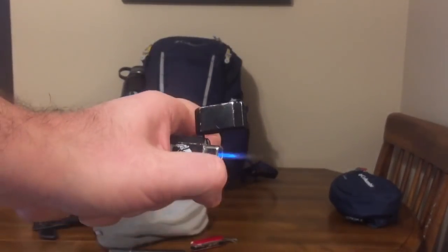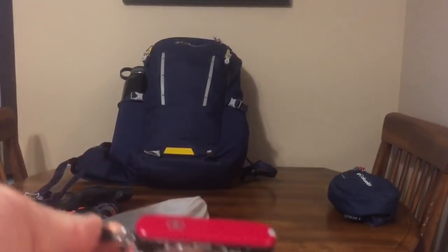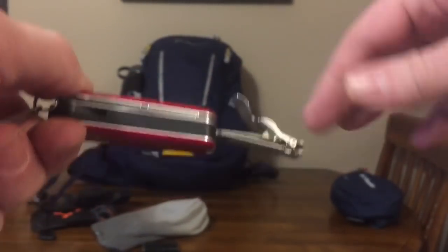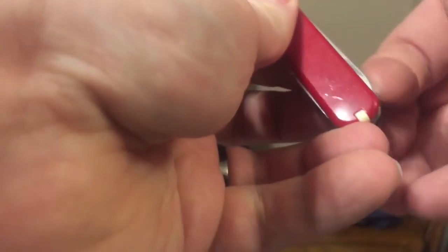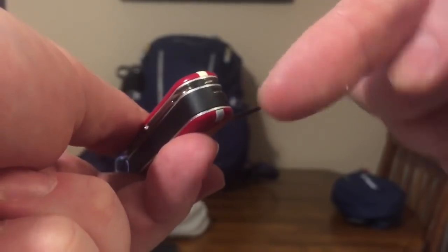One of my personal favorites — this has a set of nail clippers, which I love. It's got your standard nail file, a knife blade, toothpick, tweezers, and even a pair of scissors on the backside. Useful multi-tool, not a Leatherman, doesn't weigh a ton.